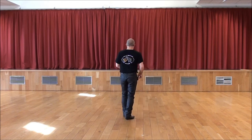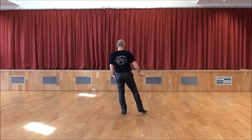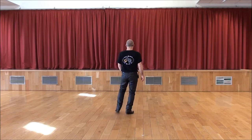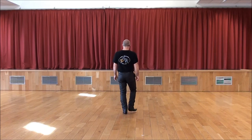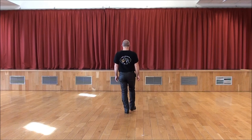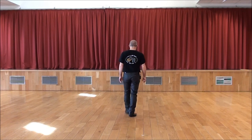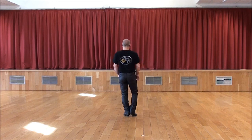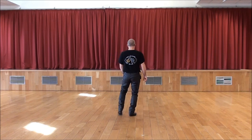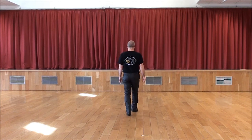D'accord ? Donc, je vais faire comme si j'étais arrivé ici. On va pointer le pied droit à droite. Là, il y aura un hold. On rassemble pointe pied gauche à gauche. Encore un hold. On rassemble talon droit. Rassemble talon gauche. Et on rassemble deux pas de marche en avant, pied droit et pied gauche. Avec les comptes : pointe à droite. 7, 8. 1, 2 et 3, 4 et 5 et 6 et 7, 8.